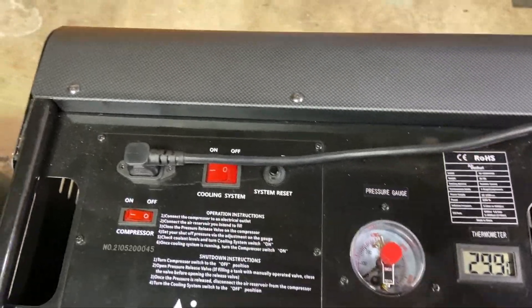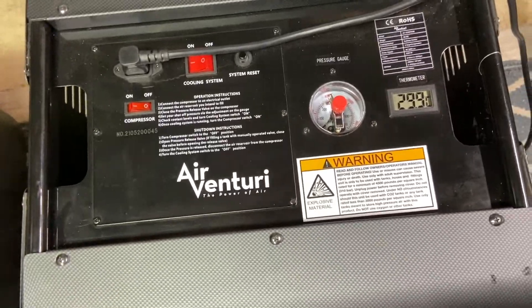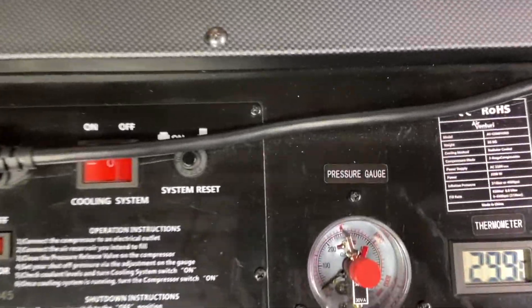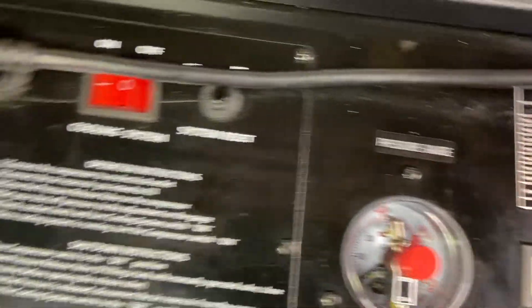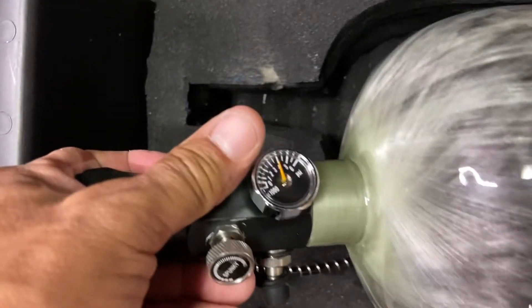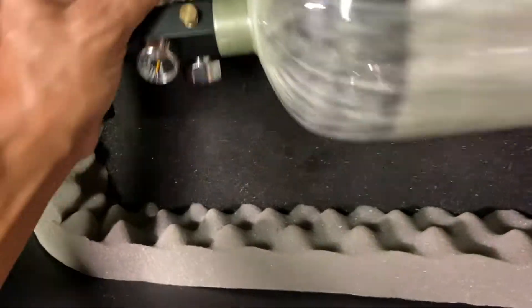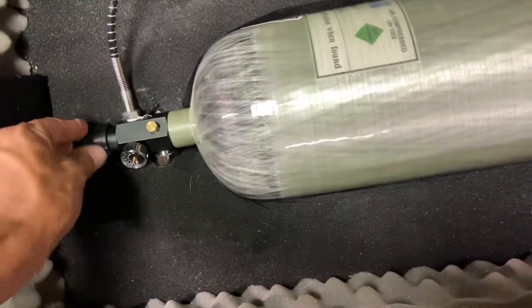Everything went great — the auto-stop stopped at 4,000 PSI. My tank is also at 4,000. That auto-stop is awesome; you don't even have to stand around and wait for it, but out of habit I still do.